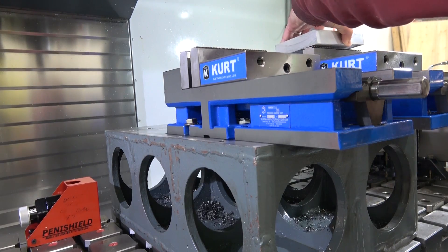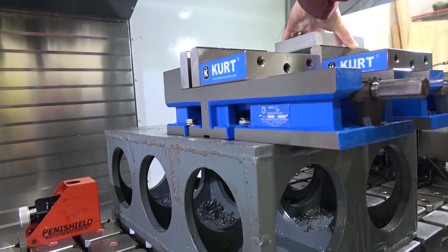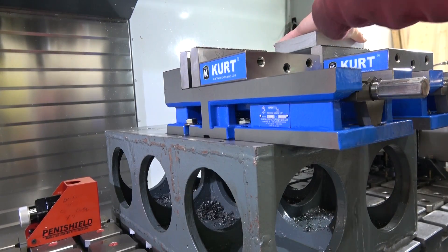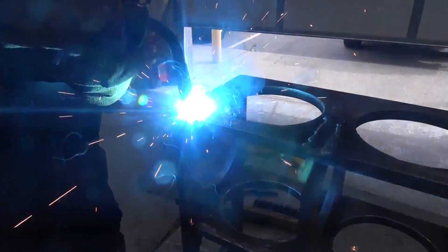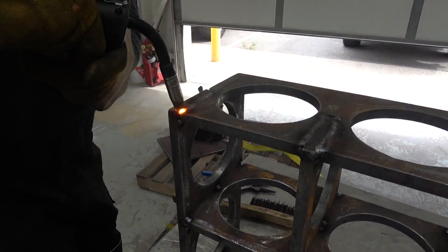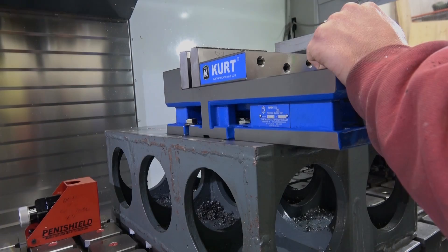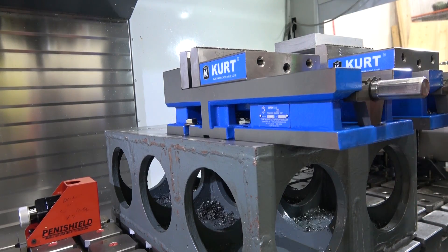You'll recall the Duclaw so rudely interrupting us with his hot metal glue gun. He was making this fixture to bring everything up so I could mount a couple of vices and have more clearance from the 5-axis trunnion. I know it's bad but don't worry, it's nothing the grinder can't take care of. I'm not one to turn down free labor — it's like beer: if it's free, it's good. Although working with Duclaw is sometimes like working against somebody else.